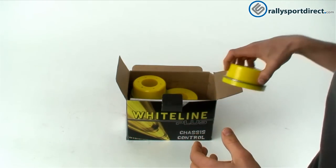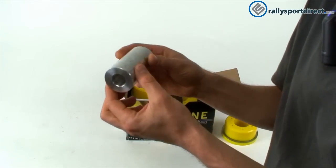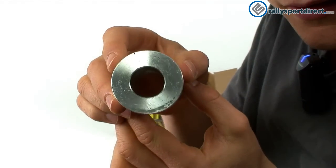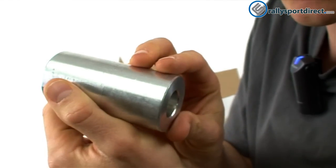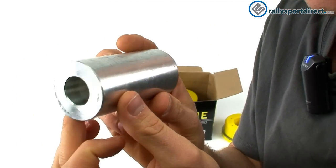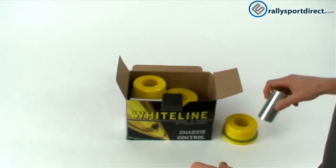I think Whiteline has done a really good job with these. And then the big bracket — look how big that thing is. Looks like it's probably CNC aluminum. I know it's aluminum for sure, just don't know the machining on it. Just really high quality pieces that they include in these kits. I mean, that's not going anywhere — just a nice big beefy unit.